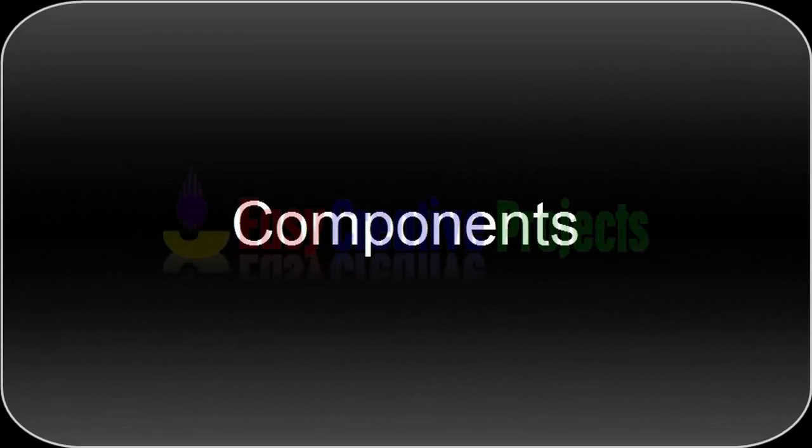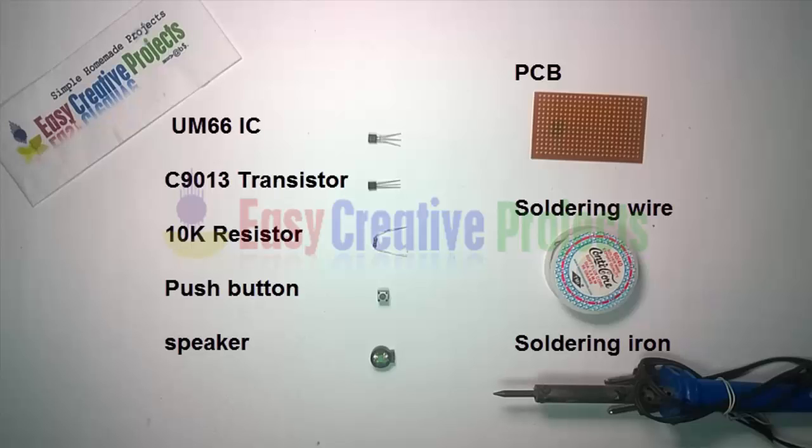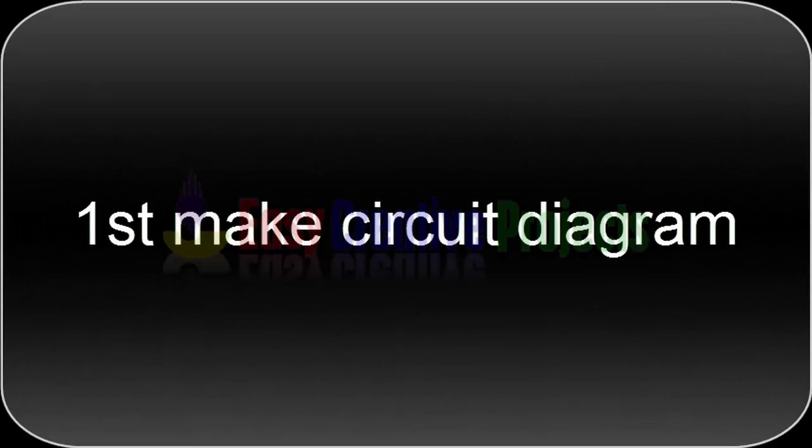For making this project we need some components: UM66 IC, C9013 transistor, 10K resistor, push button, speaker, PCB board, soldering wire, and soldering iron. First, make the circuit diagram.